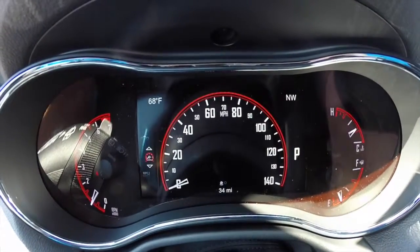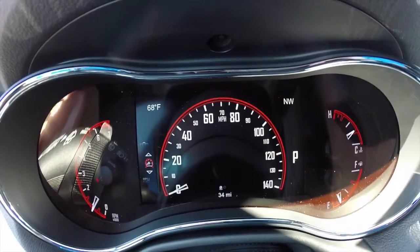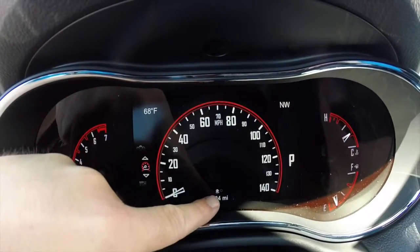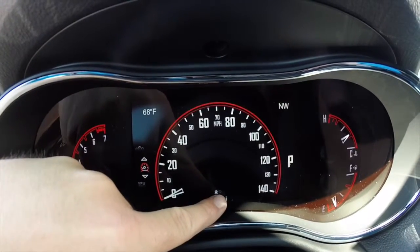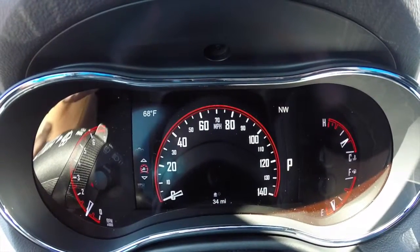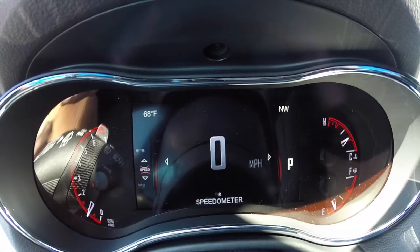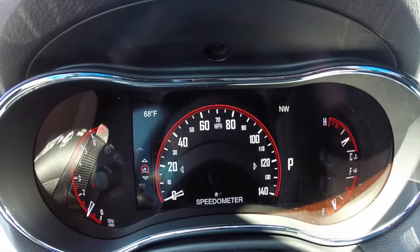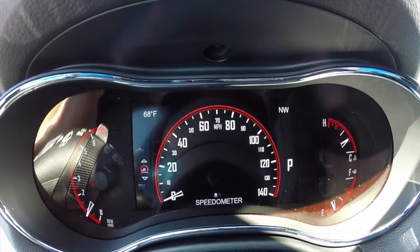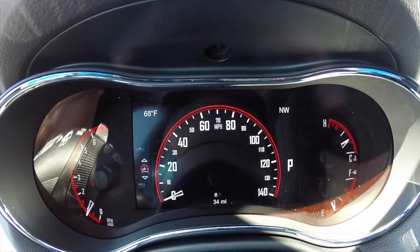Right now we are in the speedometer mode. There are two different modes — you can tell by the dots above the odometer. One dot is lit and there's a blank dot next to it, showing how many menus are in this one. This one has two: one for the analog and one for the digital. By pressing up and down on your buttons on the steering wheel, you go through different menus. Pressing left and right, you go through the different sub-menus.